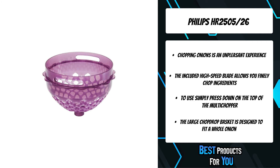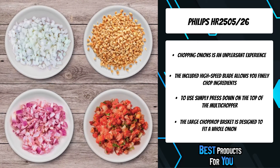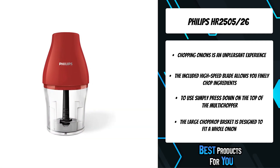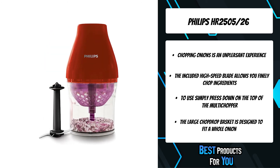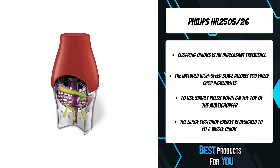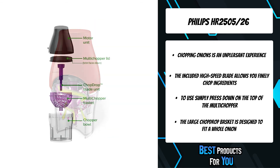The included high-speed blade allows you to finely chop ingredients such as meat, nuts, herbs, chocolate, and more. Finely grind meat for meatballs and tacos, or prepare homemade pesto, hummus, and salad dressing. To use, simply press down on the top of the multi-chopper — no extra buttons, settings, or switches. Chopping like a chef with a single touch.